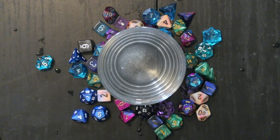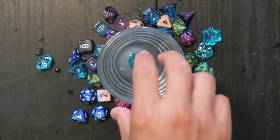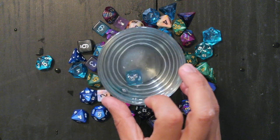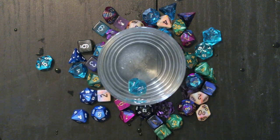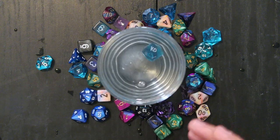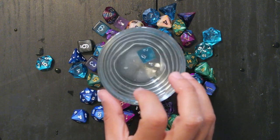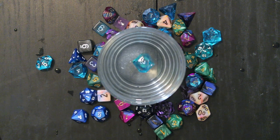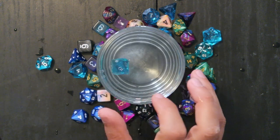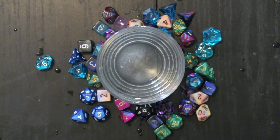Was it a d10? Yeah, let's try this d10. Wait — no, this is a d8. This is a d10. Let's go — nine, I think. Nine, seven, two, four. I'm gonna say that's good.